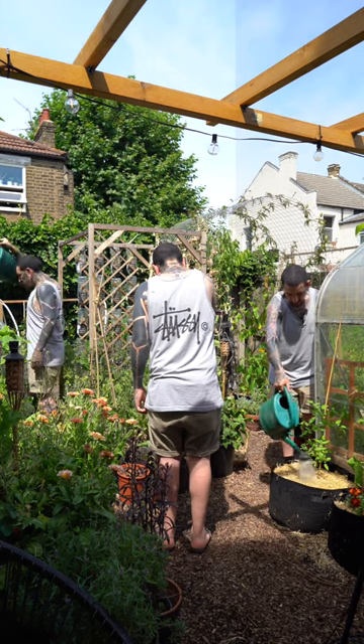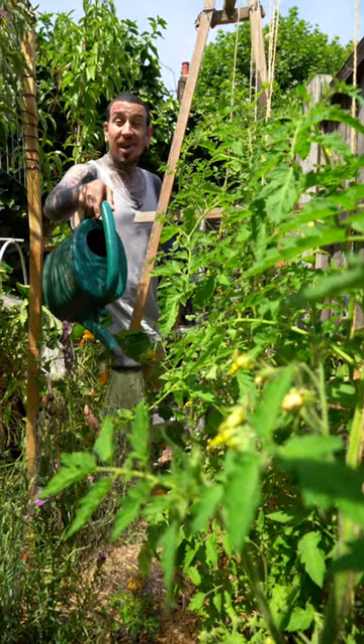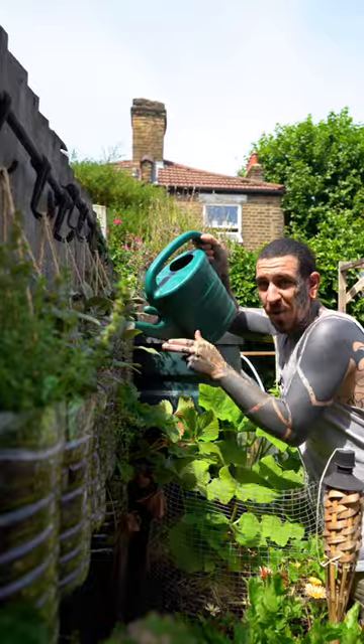Tip number one: I usually water early in the morning or late in the day. This will allow the water to run down into the soil without too much excess water lost to evaporation.